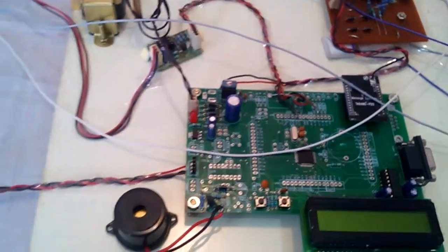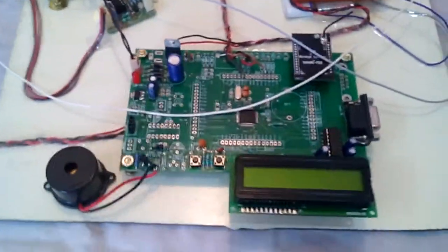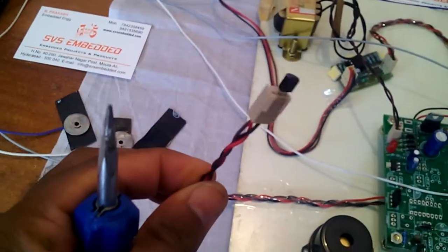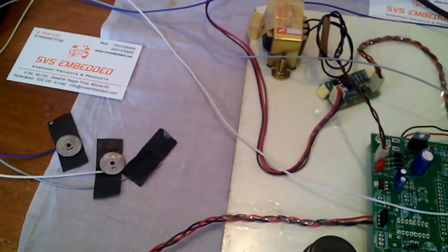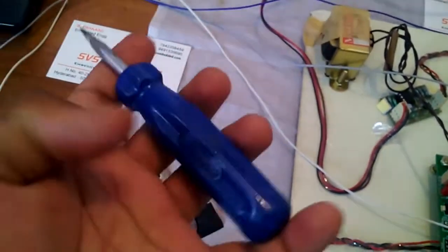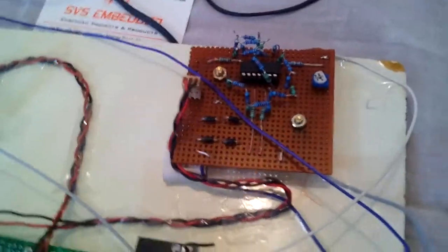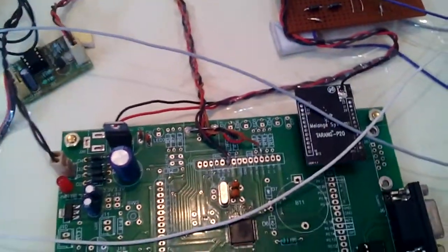I am using an LM1117 fixed 3.3V regulator. This development board has a buzzer alarming system and an LM35 temperature sensor, which has a range of minus 55 degrees centigrade to 150 degrees centigrade. The ECG electrodes — left hand, right hand, and right leg — are connected to the op-amp circuitry. It fetches the voltage levels in analog form, which is then converted to digital form in the ARM processor, and the digital value is displayed on the LCD and sent to the computer.